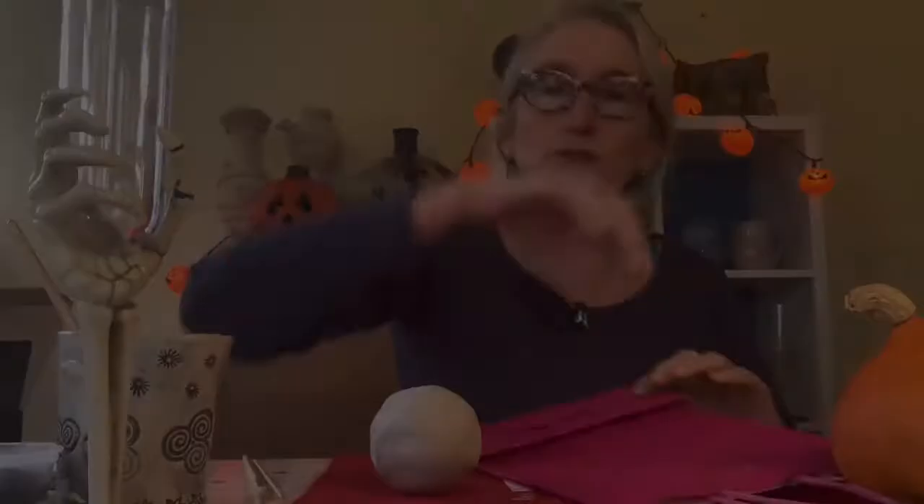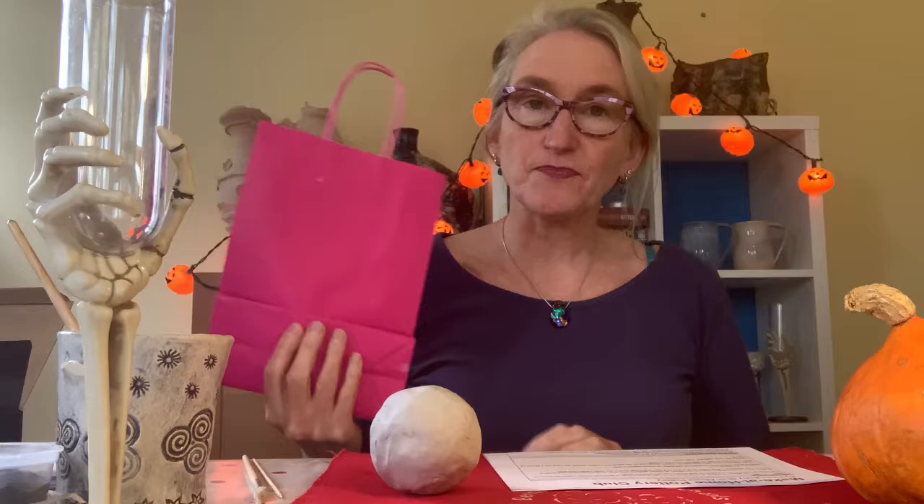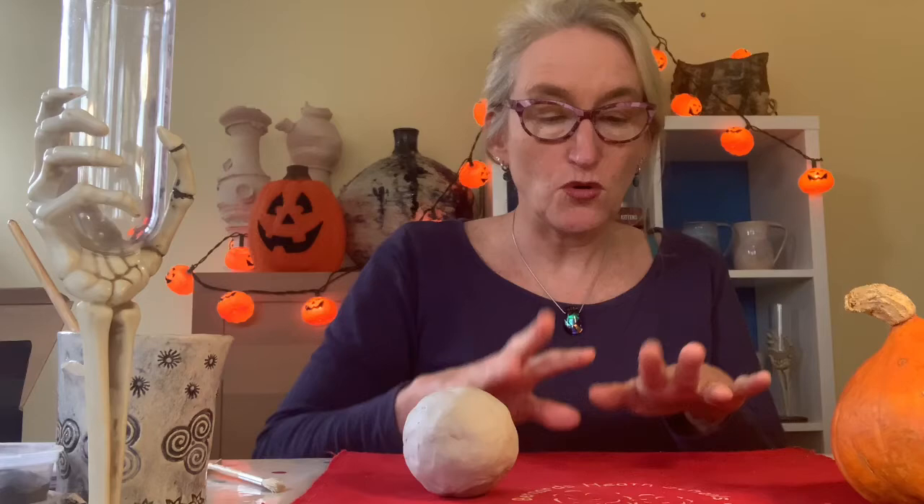If you've received your pack from me, this is what you'll have: three balls of clay, a paintbrush, a pointy stick, and some instructions. We'll talk about the paint in the painting section. You will also need some water and a mat to work off. I've used an old book bag, but you could also use an old dishcloth or an old pillowcase, because it's much better to work on fabric than on newspaper.